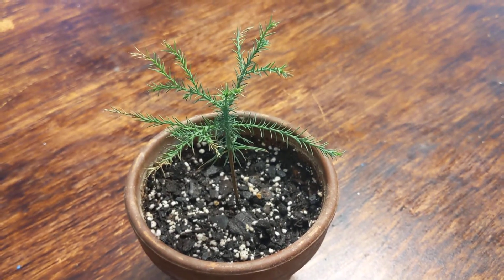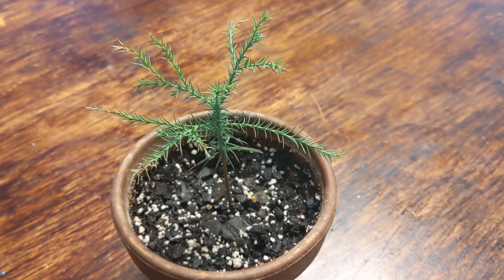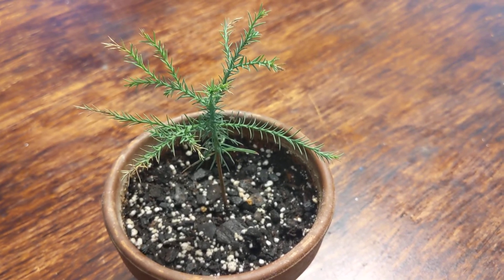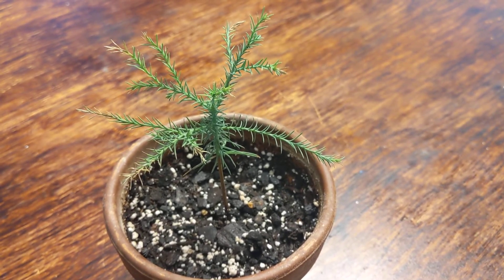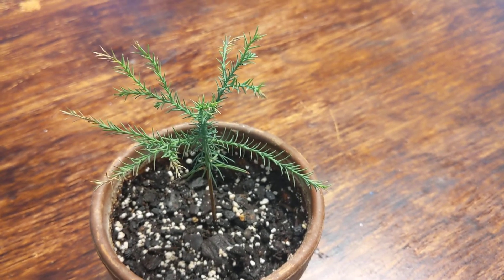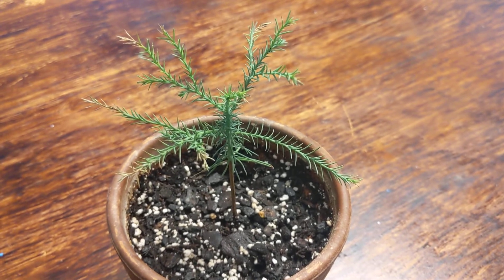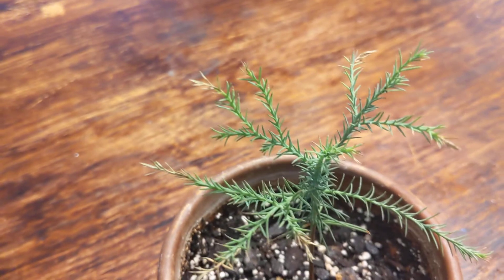What's up YouTube? I've got a quick question for anybody out there. This is a giant sequoia seedling. It's about a year old and if you look closely you might be able to notice the tips of some of the — I don't know if you call them leaves or needles — are brown.